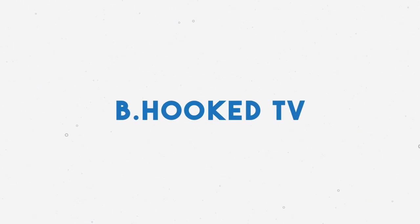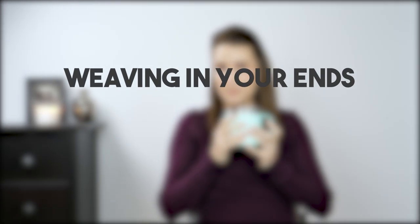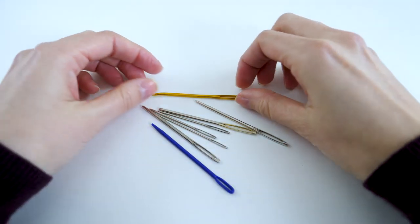So let's be real for a minute. When was the last time you were holding or looking at a project you made for somebody else and you could see those little ends just sticking out? I cannot even tell you how many times I have looked over at my niece who's wearing one of my hats and you can see these little frays. Nobody else notices them but I do, and it drives me insane.